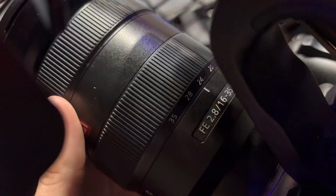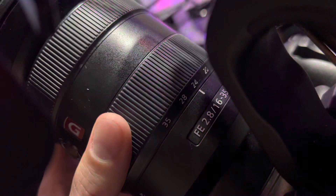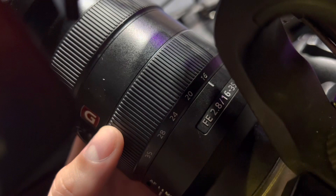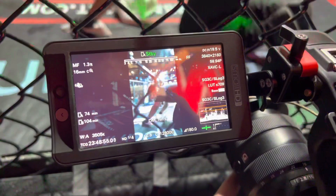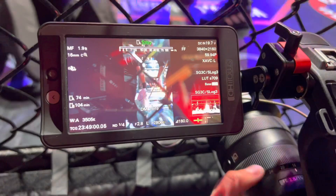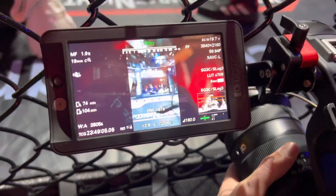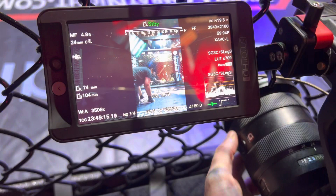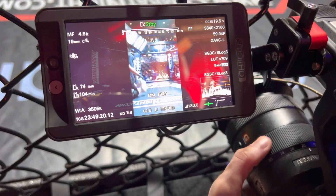I absolutely loved the Sigma 24-70mm on my C70, and that was Super 35. Now to have 24-70mm on full frame is a lot wider. But with the 16-35mm, 16 is very wide and there are a couple of considerations that come with it. Mainly, the chain-link fence is a lot more visible at 16 than it is at 20. At 20 you can see we zoom in a little bit and the fence becomes a little blurrier. Going to 24, it's much more manageable — it's not cutting across the screen as hard. Back to 20, I think I'm going to keep it around there tonight.